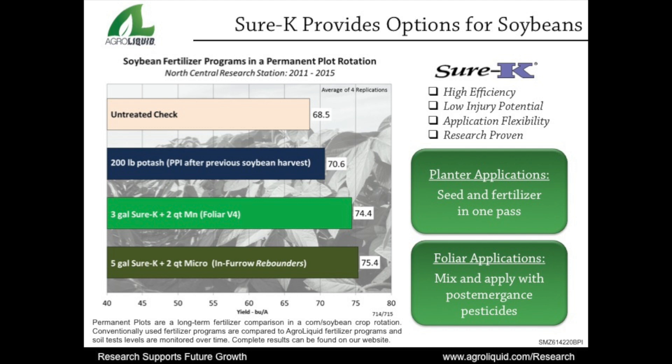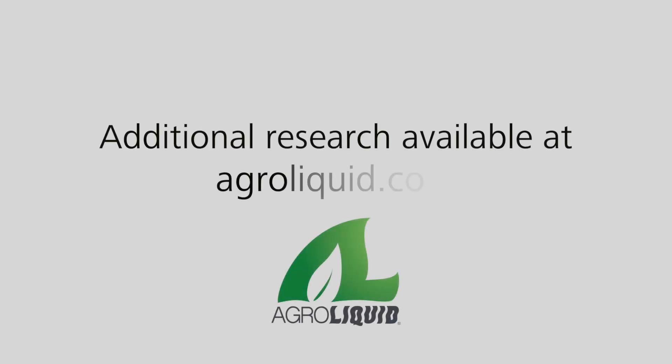Research proven — Sure-K offers application options to produce high-yielding soybeans. More details on this and other experiments can be found in our research report posted on our website.